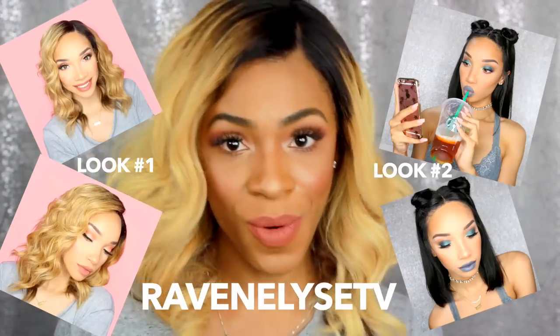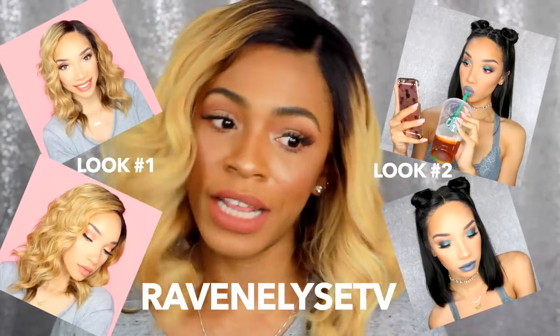Hey guys, what's up? It's Raven, and today I'm going to be showing you how to achieve this hairstyle on my real hair — just kidding, it's a wig. This is a video in collaboration with RPG Show, My First Wig, and Raven Elise TV. We all worked together to create this video for you guys, so if you haven't seen her video I will link it in the description box. She did a video on how she styles my wig, and she has two different wigs.